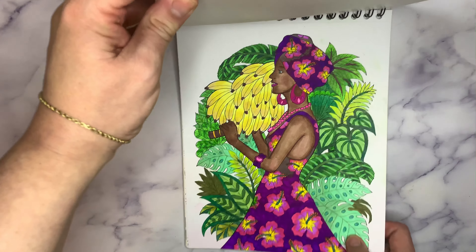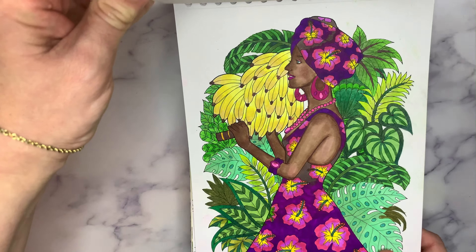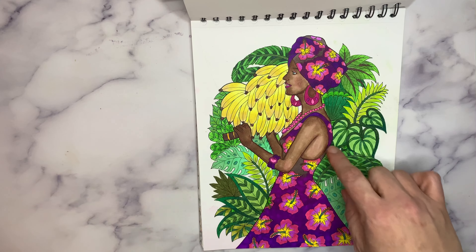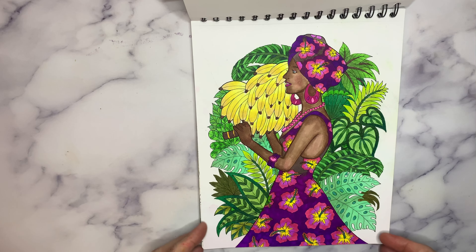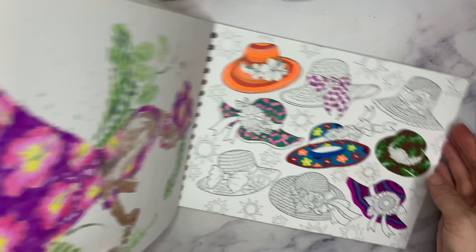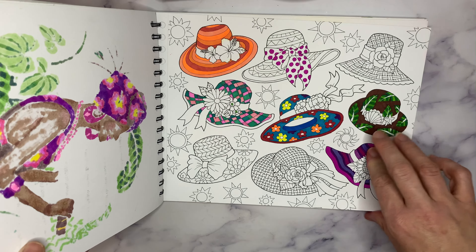For example, this one — all the different greens I used in here. The bananas. I thought this one was really pretty. I need to go back over this though — some skin issues here. Here are the tropical hats. Sun hats — incomplete.